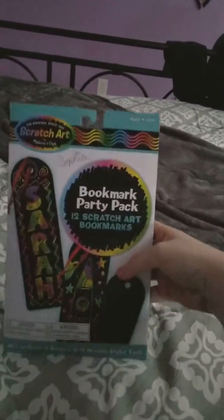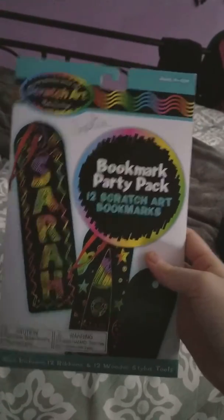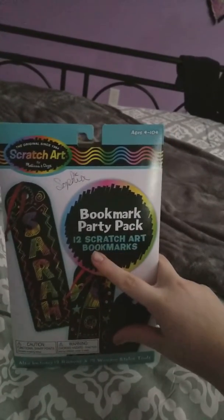Hi guys. I already did a video but I wanted to catch up because I don't have a lot of videos. I got this from my grandma and it has 12 of these bookmarks — 12 sketch art bookmarks.